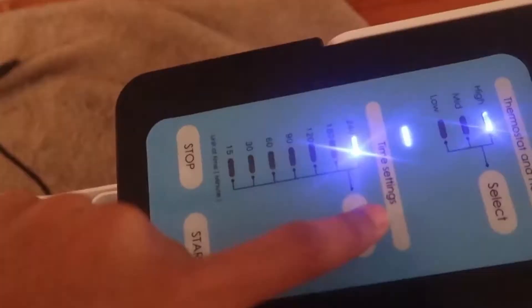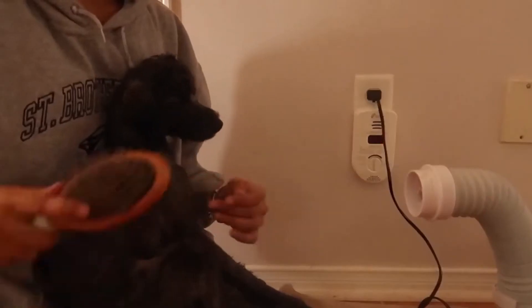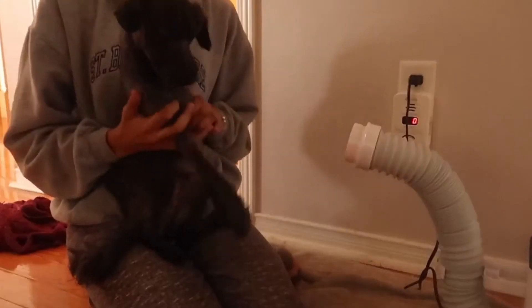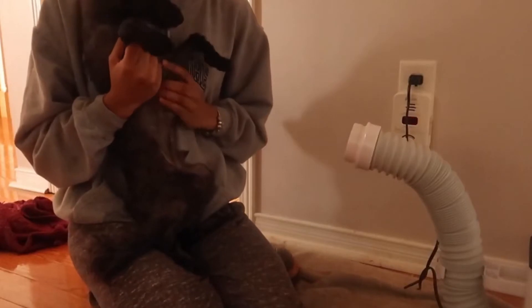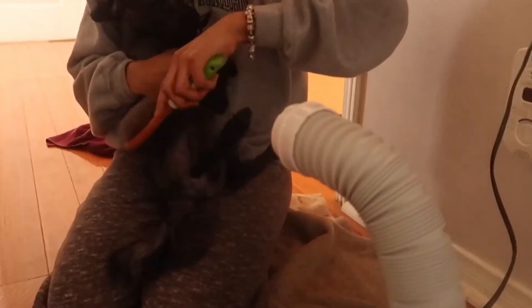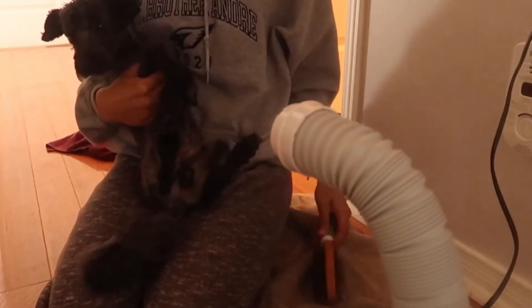I'm using the hands-free pet dryer from Petai Tech. What's cool about this hair dryer is that it's specifically designed for your pets — the temperatures are more suitable for them, meaning it's not too hot or too cold compared to a regular human hair dryer. It also makes low noise compared to a human hair dryer.